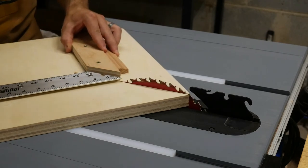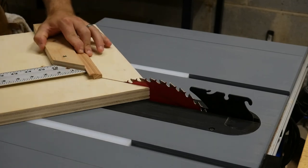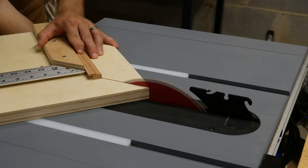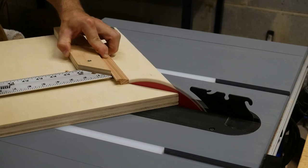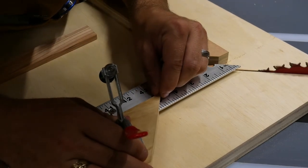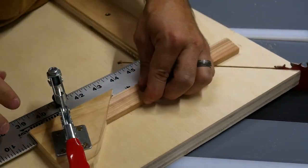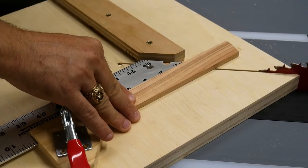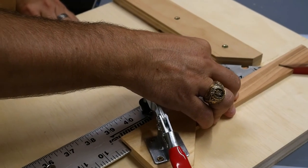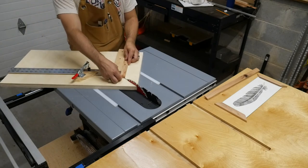Now that the rabbit was cut, it was time to cut all the sides to final length. This is where the picture frame miter sled comes into play so you can get perfect 45-degree angles and a perfectly square picture frame. To use it, put the inside edge of a picture frame piece against the non-ruler side fence and cut your 45 on that side. Then switch to the ruler side, adjust the stop block to the exact length of the side you're cutting, place the 45-degree angle against the stop block, and cut the second 45. The magic of this jig is that the ruler measures from that inside edge of the rabbit.